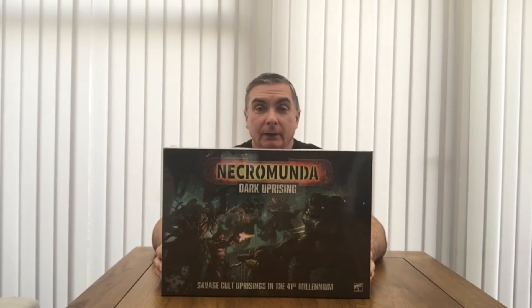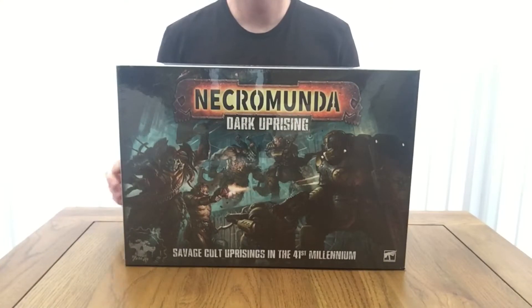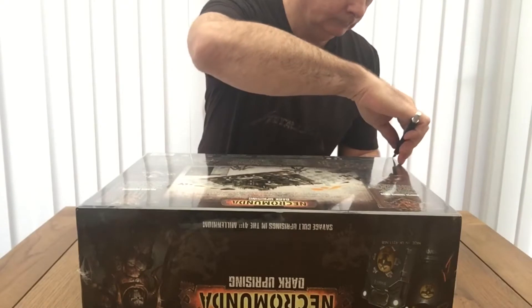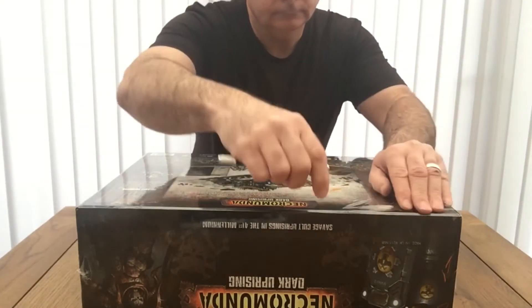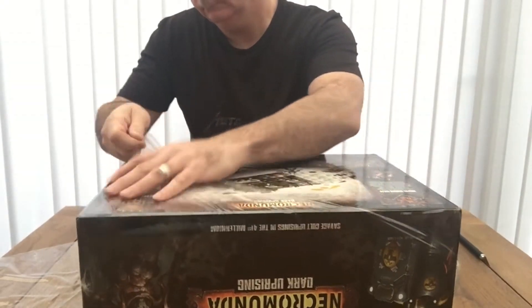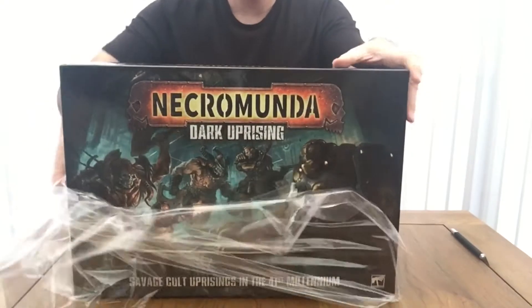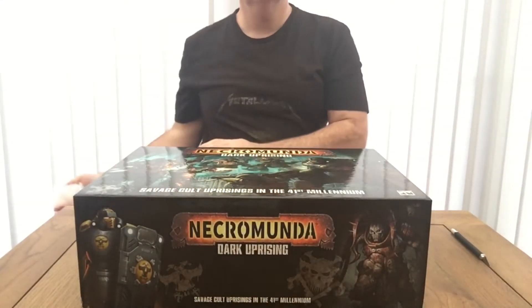So without further ado, let's change the camera angle and start unboxing this little beauty. Let's turn it to one side so I can get a decent cutting edge to remove the cellophane. I know this isn't the most exciting part of the unboxing but needs must. Finally got rid of the stuff — cellophane be gone.